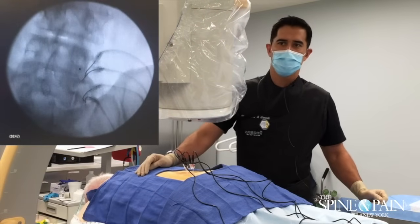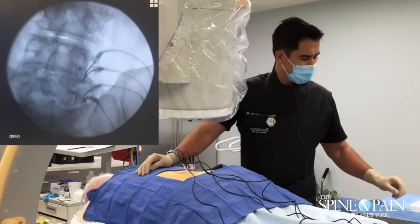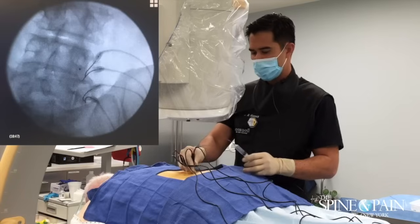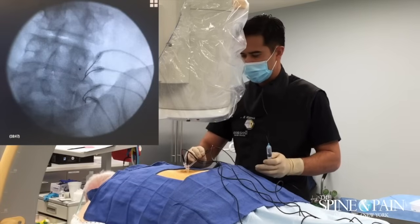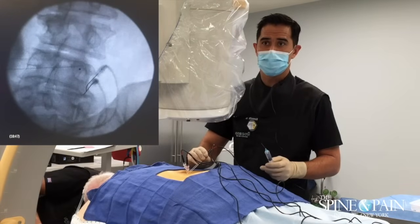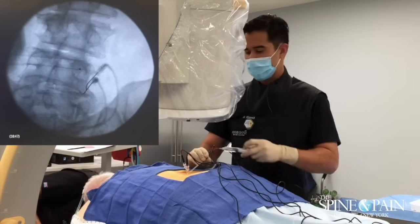Alright, get ready for the next level. We'll pull those out and move on. You okay out there? Doing great, buddy — just hang in there. You got a little pinch, okay? Doing great.